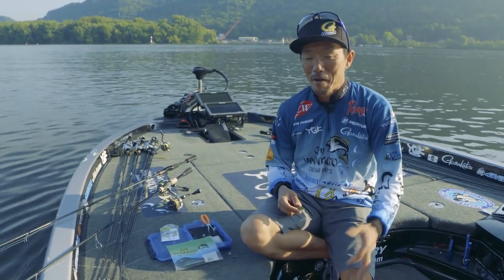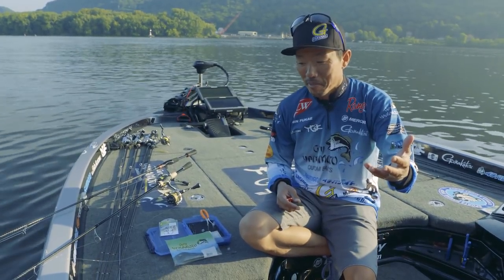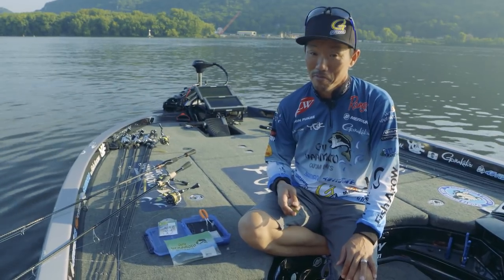Hi, I'm Shin Fukue, GamaGatsu Pro Staff. The last couple years, this has been getting popular, especially for bedding fish.